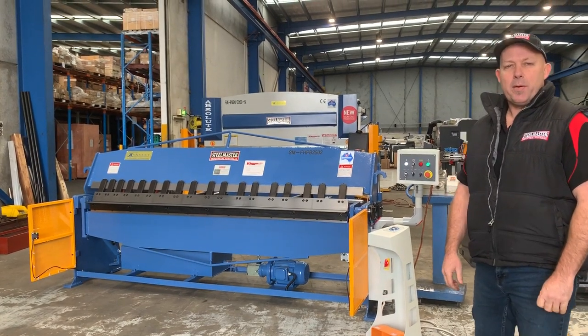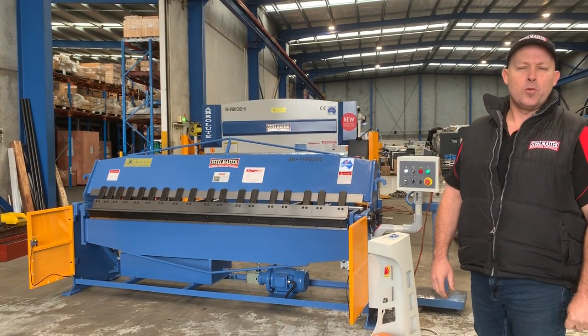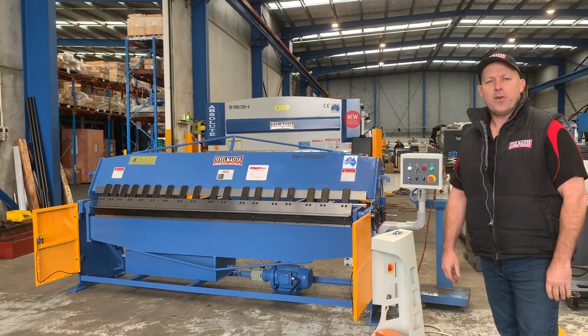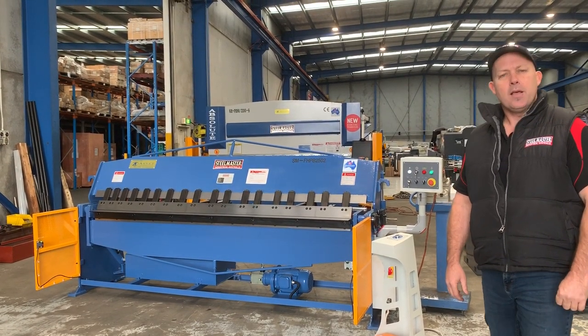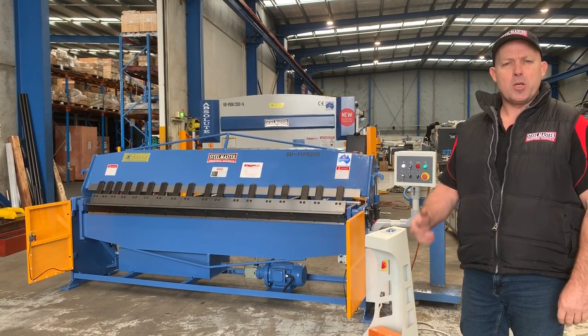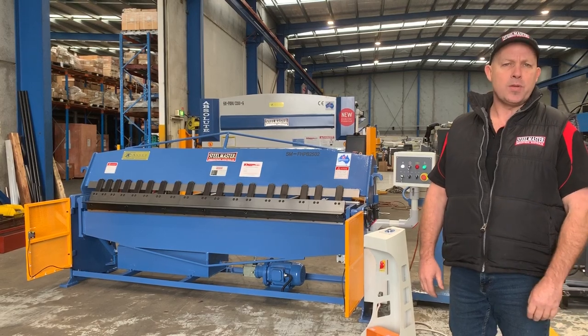Welcome to Asset Plant Machinery. Today we're going to overview our Stillmaster Industrial Full Hydraulic Handbrake 2502. This is a 2.5-tonne capacity full hydraulic handbrake. Its heavy duty build design has been one of our most popular full hydraulic handbrakes for the last 15 years.